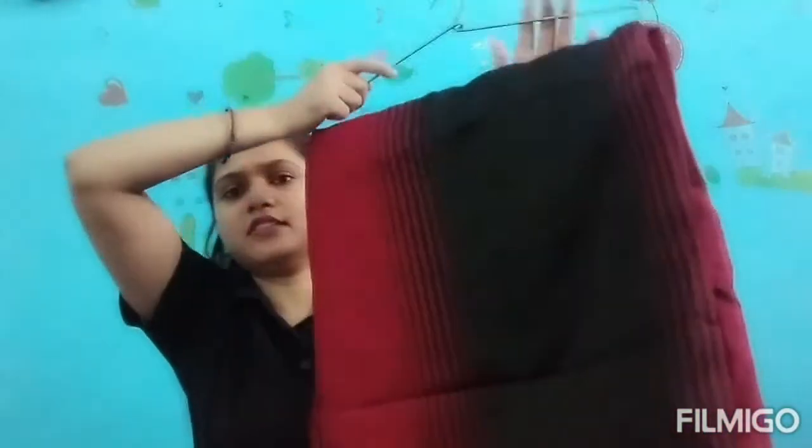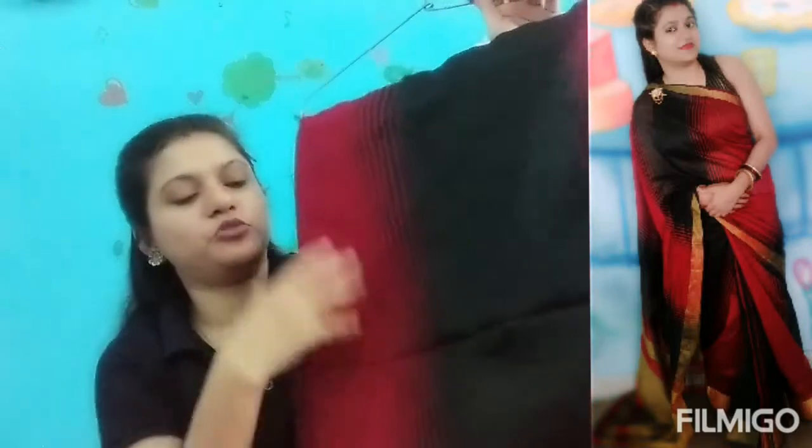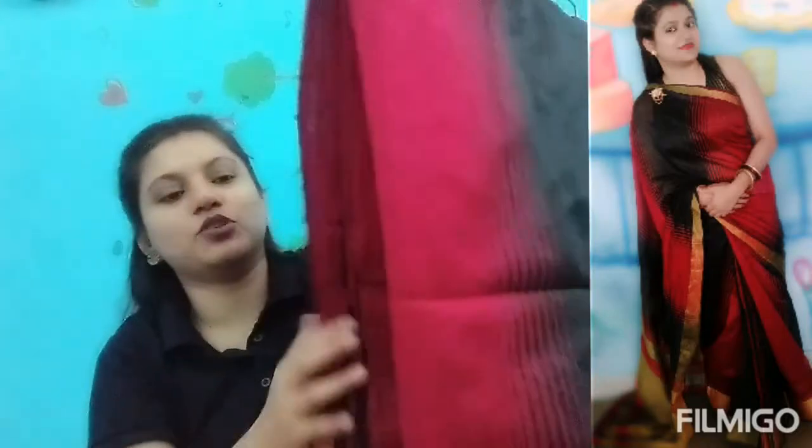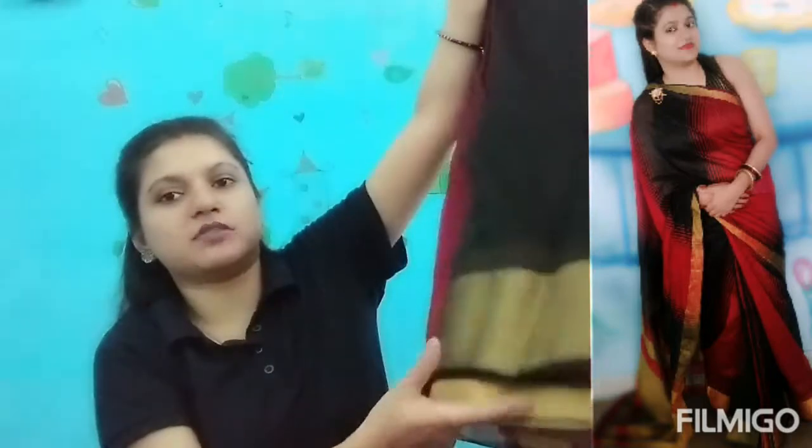The next one is this one. This is also chanderi silk, and this one has two colors — maroon and black. Half is maroon and half is black. This one is the same with two colors.